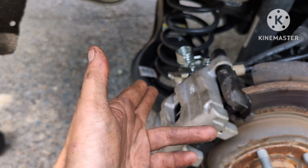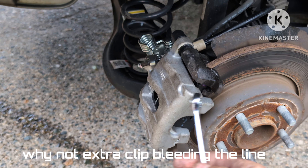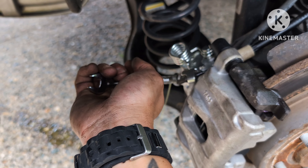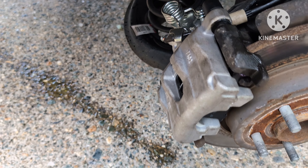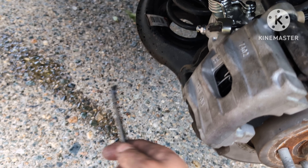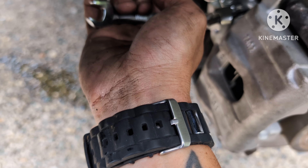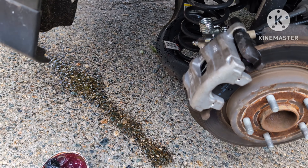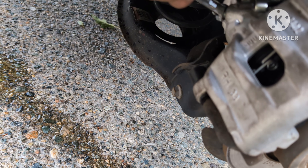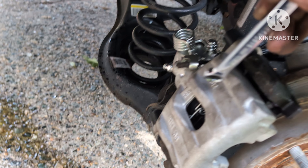That's how you replace your caliper. Make sure to look up a video on how to do the bleeding. She pumped 10 times — hold it. Go ahead and pump 10 more times. While she's pumping, the pressure builds up and all that air comes out. Make sure there are no bubbles or spitting — you want a nice smooth flow of fluid. That looks really good. Close it up and this side is ready — it's the same process on the other side.